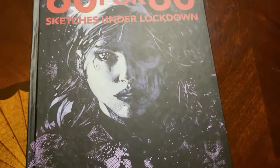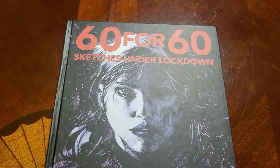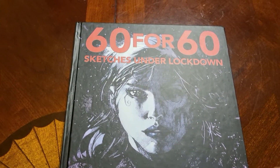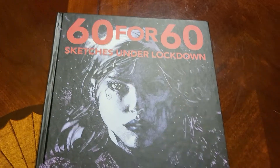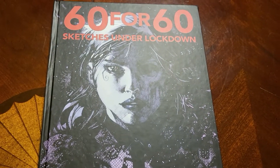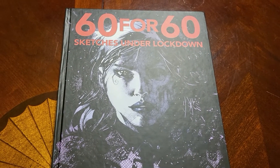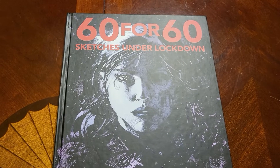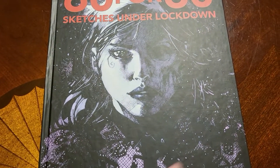What's up everybody, I am the Bat Otter, and this is one book I'm not going to be slamming on the table because it's way too valuable and I don't think they're doing reprints, so I want to keep it in good condition. This is the '60 for 60 Sketches Under Lockdown' sketchbook — Jim Lee's 60 sketches made for charity while the world was in the pandemic through 2020 and I believe 2021.